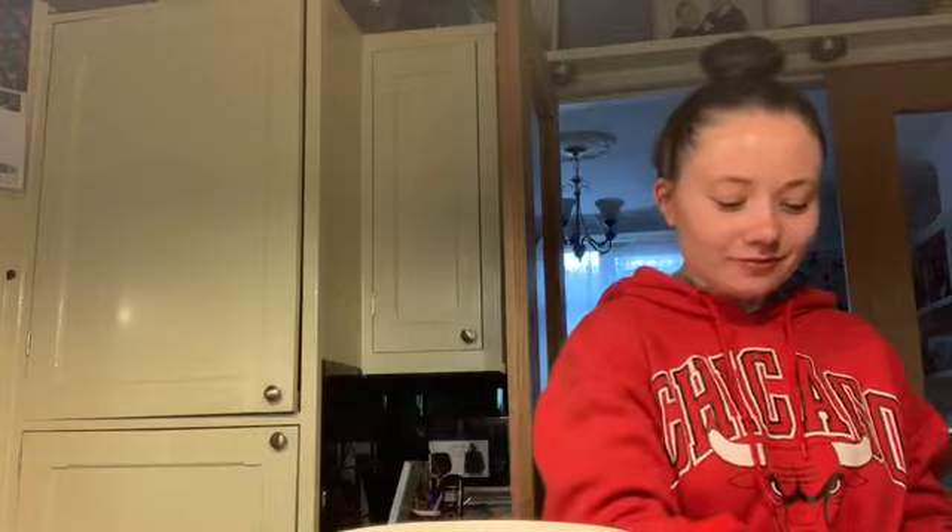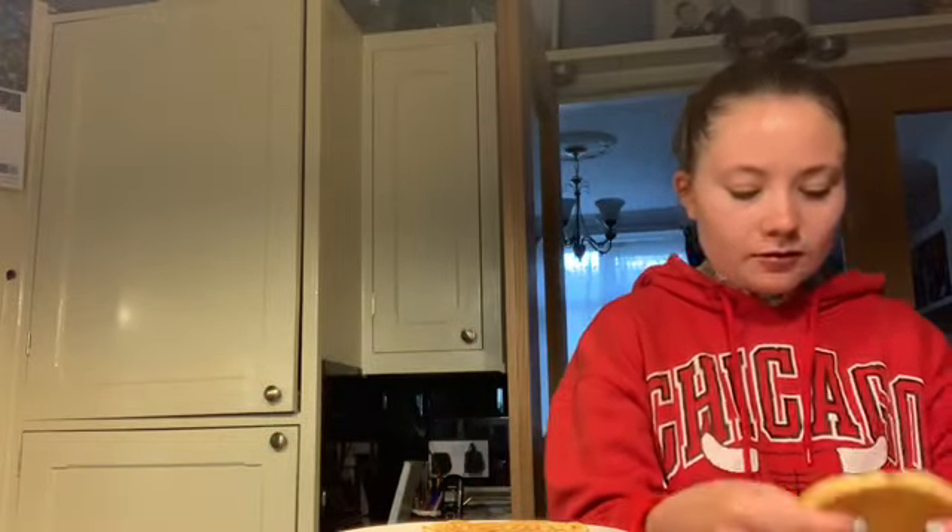Now we've got all our pancakes made, it's time to plate them. I'm getting my imperfect pancakes and getting out everything that I want to put on them — I'm going with peanut butter in the middle.